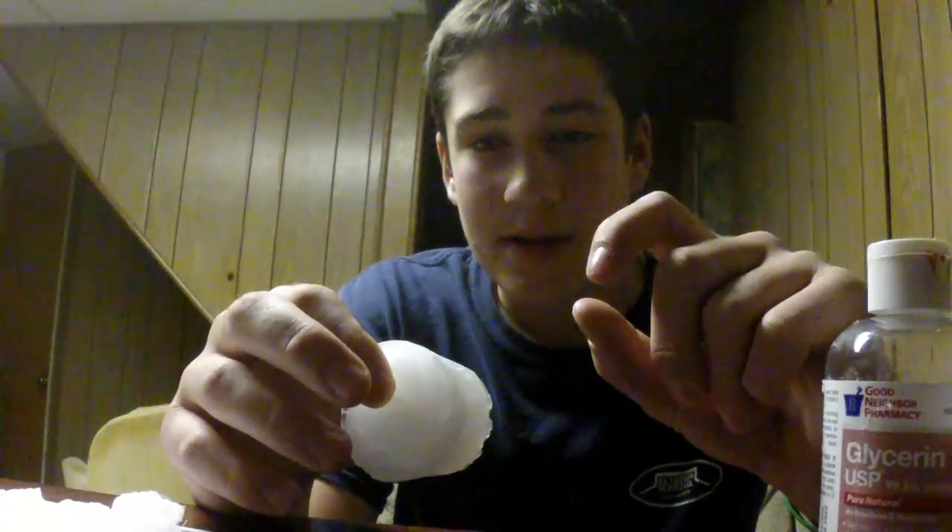Alright, so this is a block of silicone. It's very wet right now because of the glycerin. Silicone needs a certain amount of space or thickness for it to cure, because it cures with air.